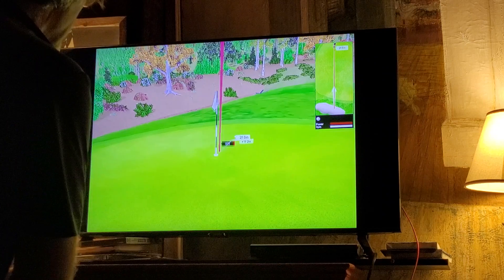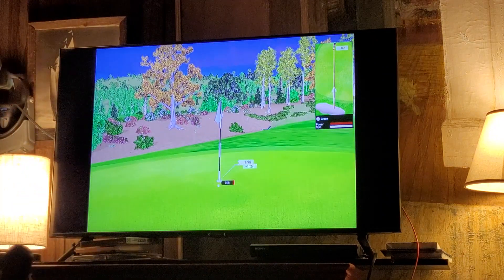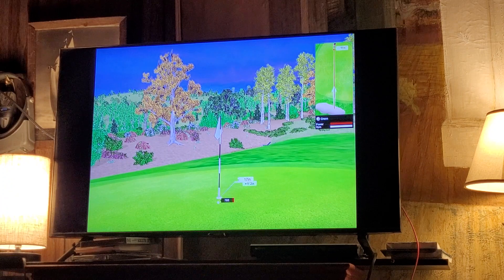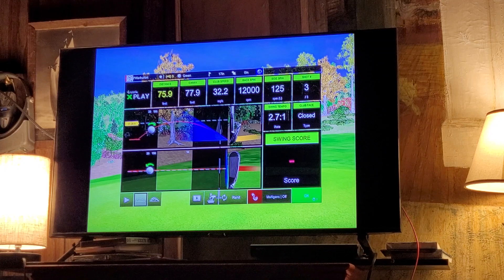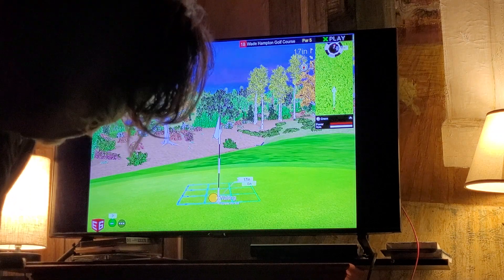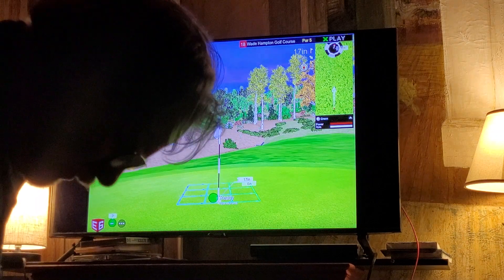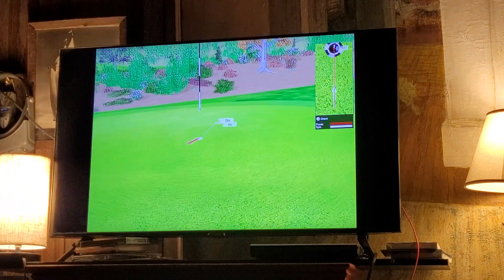Easy, easy, easy — come on back, come on back, get in the hole! Oh my — did you see that? That was a beautiful shot, beautifully played. The distance to the pin is 17 inches. Oh my lord, that would have been my eagle!